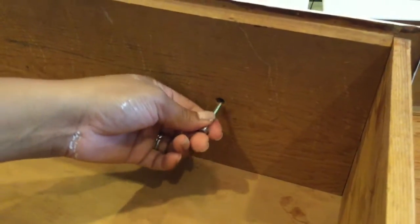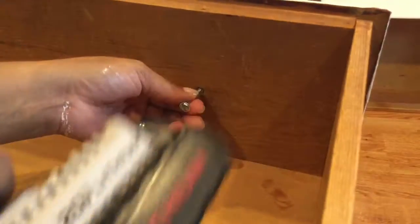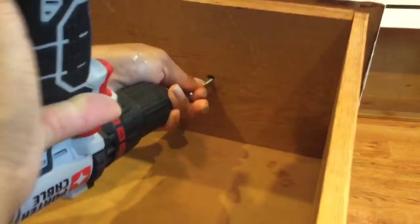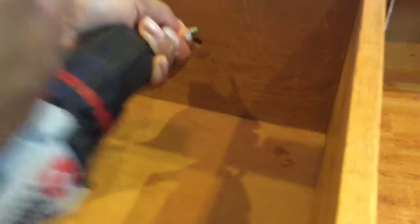Now I'm going to show you quickly how I do it. I'm just going to stick the screw in there — you might not be able to see me. Maybe if I turn the drill upside down, but you just need to know how to do it.